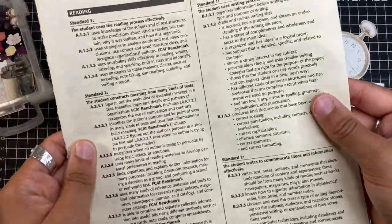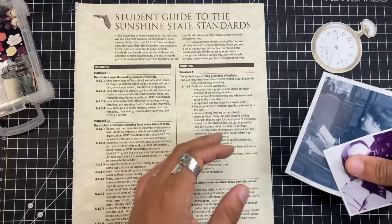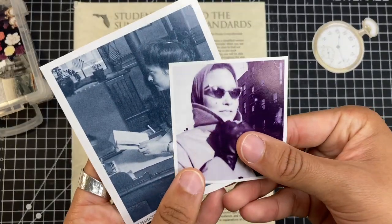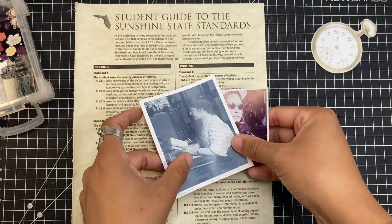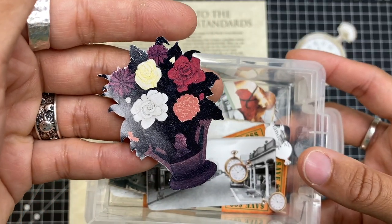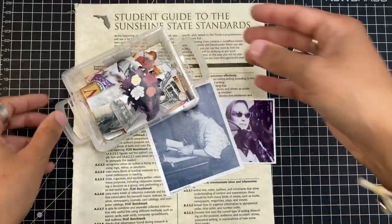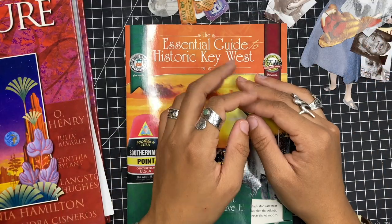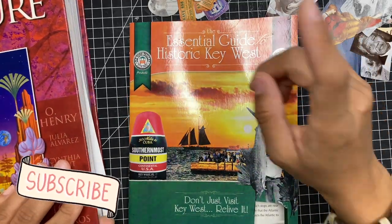I'm going to be showing you how you can get vintage ephemera pieces just by using books, magazines, pamphlets and things like that. This is going to be a quick video because I'm just going to show you things that I've cut out, showing you that you can get really cool images whether they're kawaii images or vintage images, depending on what you want.